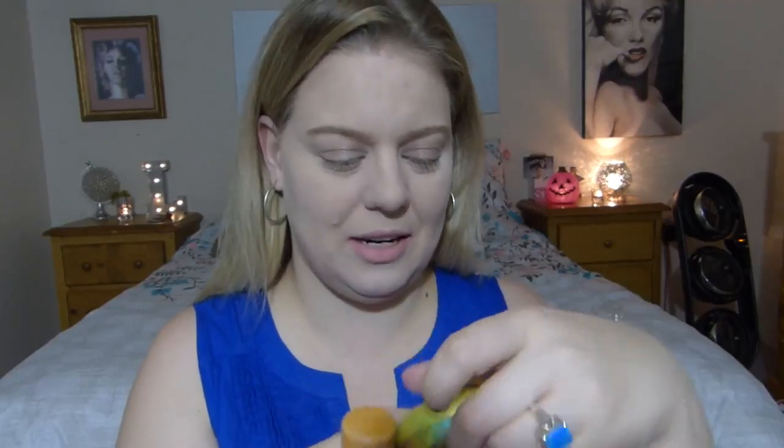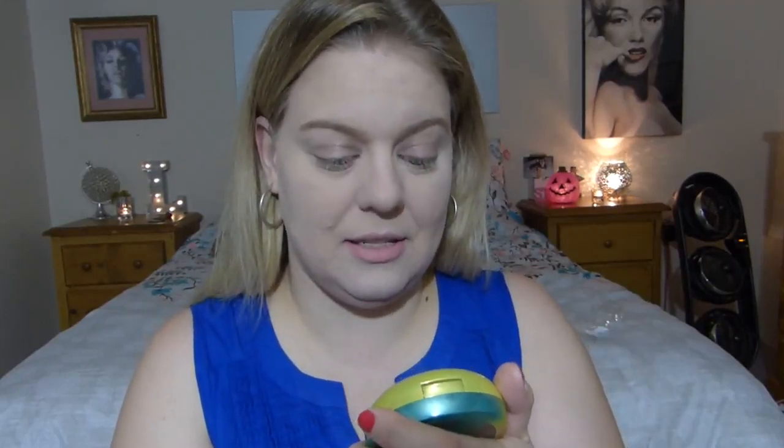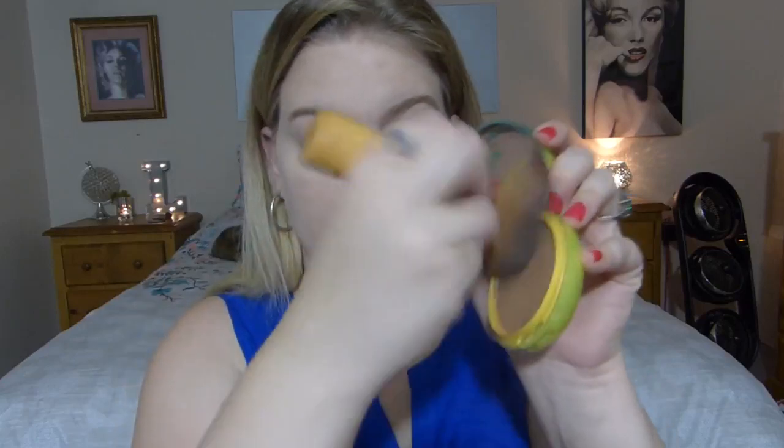Now I'm going in with my Physician's Formula Butter Bronzer to complete my base. This stuff smells like a coconut dream — like you're taking a wonderful exotic vacation. It just smells like coconut. I'm using the lightest shade, going in with my domed brush. I like to put on a lot because I look like a ghost.